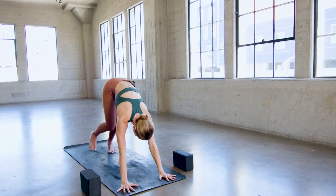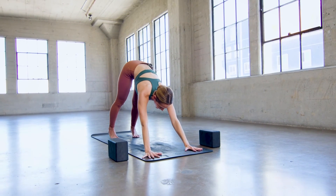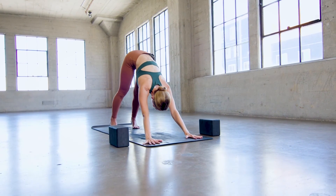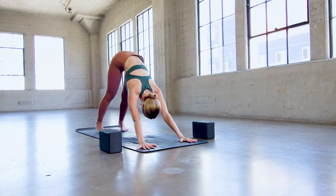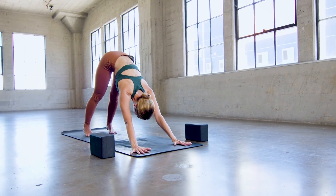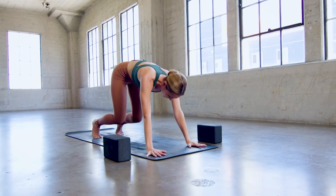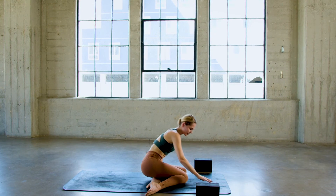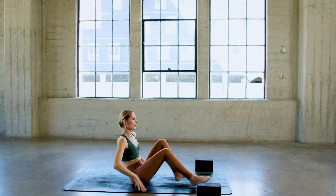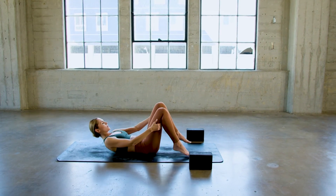Hands down as you exhale, step back into downward facing dog, and we'll just pass through here today. Hands the distance of the shoulders, heels reaching for the earth — it doesn't mean they'll touch in this lifetime, and that's okay. Take one more inhale here. Knees down to the mat as you exhale. Crawl the knees forward, sweep the feet to one side, lower to your sitting bones, and then recline all the way down onto your back.